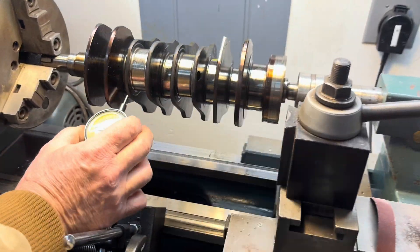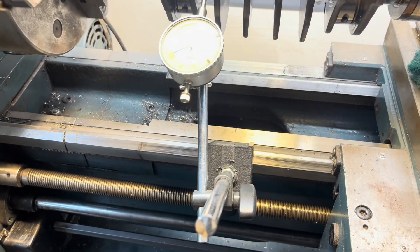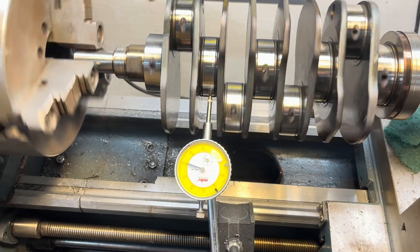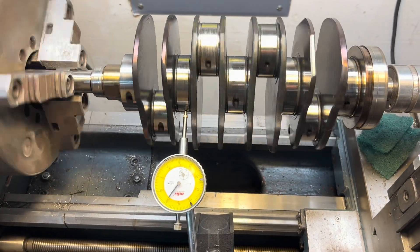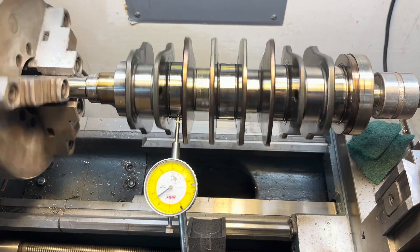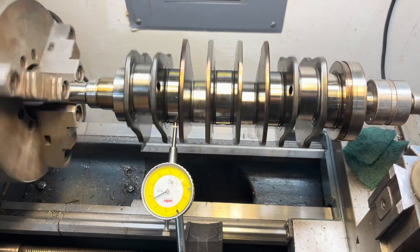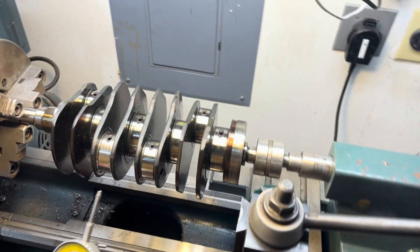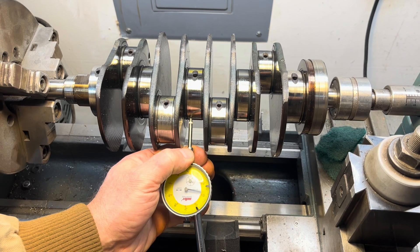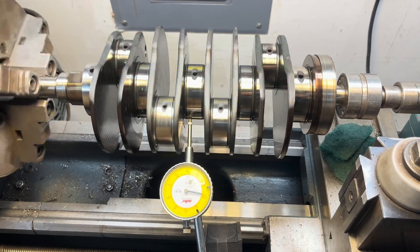Will the others have similar play? I've never seen a bent crank. What about right here — will there be more play in the middle if it's bent in the middle? Okay, we'll see. Same — yeah.